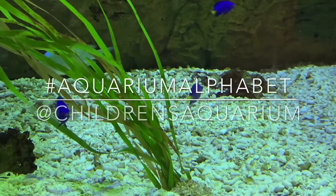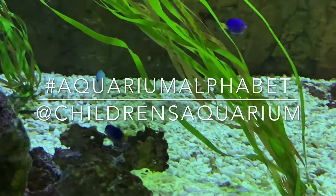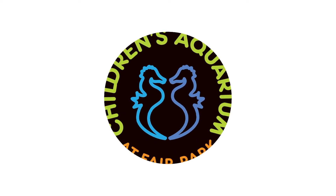Share your art with us by uploading a picture to Instagram using the hashtag AquariumAlphabet. And follow the Children's Aquarium on Facebook to see more of our aquatic adventures. See you next time!